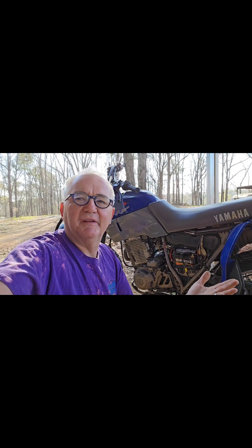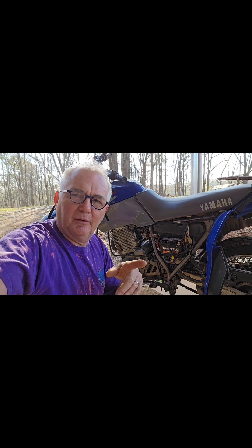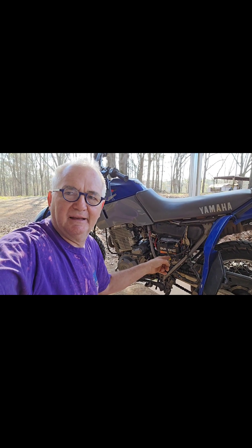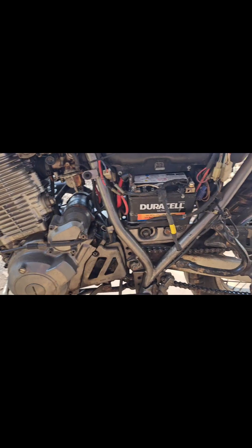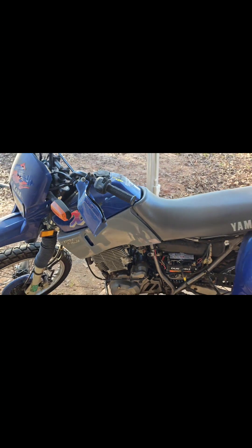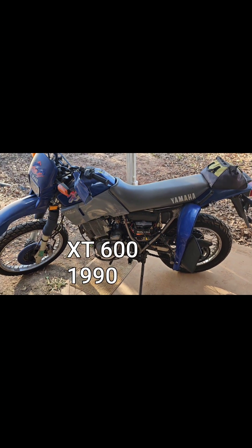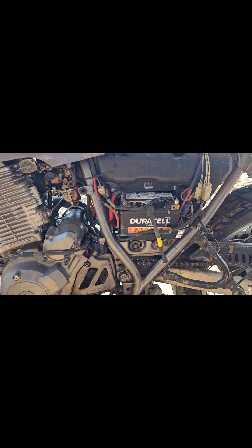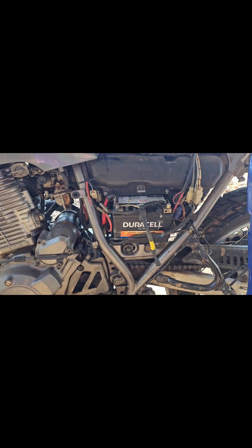Good morning, afternoon, or evening — this is Daniel Hammy, another part of my how-to series on my YouTube channel. I've got something a little crazy I'm getting ready to do. I bought this brand new Duracell battery right here, and this is a 1990 Yamaha I've had for a while. A couple of my buddies owned it and I've had such a good time with this motorcycle.